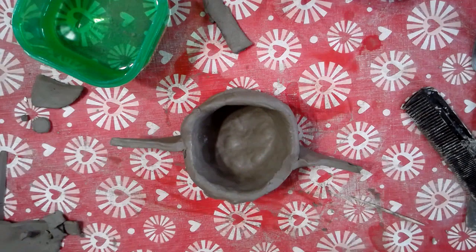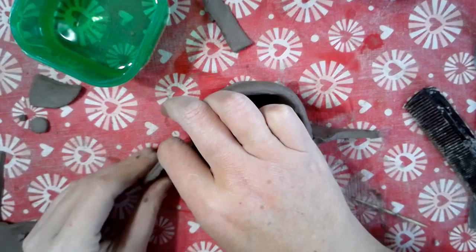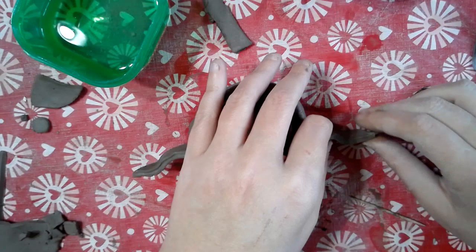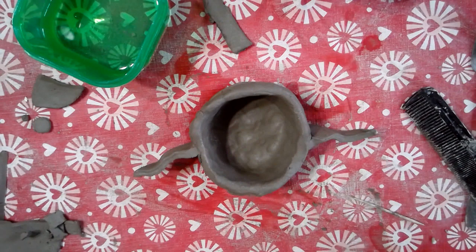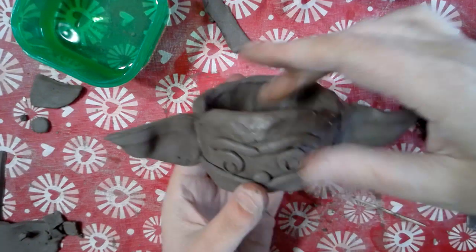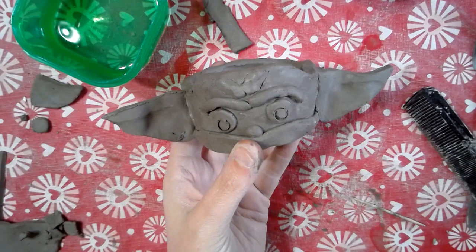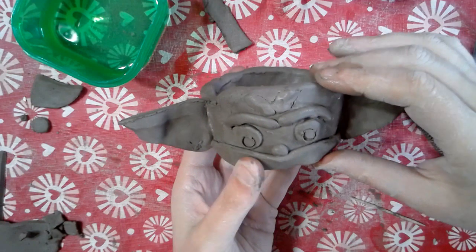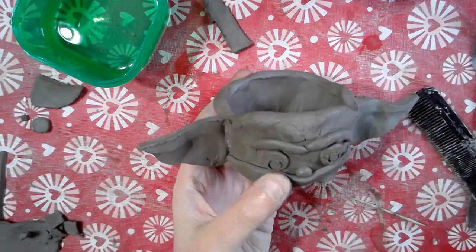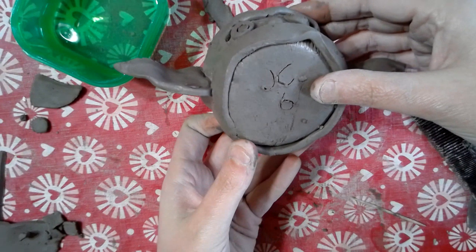Loving every minute! These ears are pretty good. Now if I want it to dry wiggly like the ears, I need to do it like this — I want a bend to his ears and it has to bend now because you can't bend it later. I'm actually putting a bend into this. There he is — Baby Yoda! This whole time I've been working I've had a little picture pulled up that's giving me a rough idea of what I want him to look like. I'm enjoying it. Baby Yoda is done — the bottom looks rough but nobody knows, nobody cares.